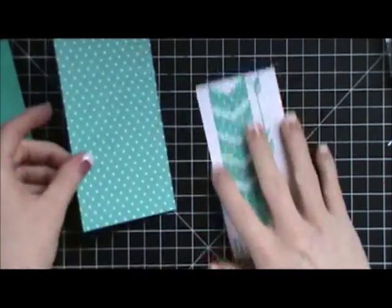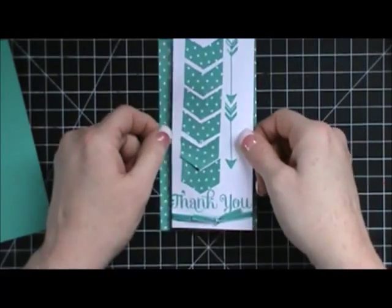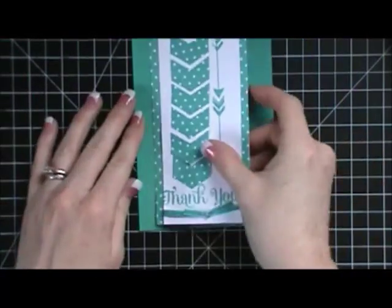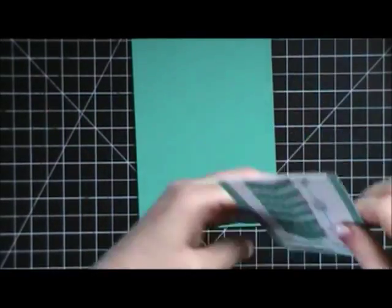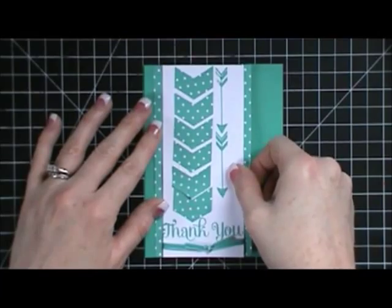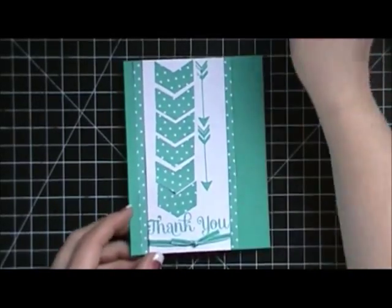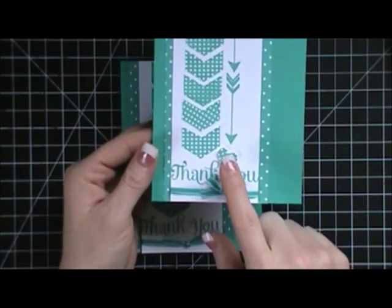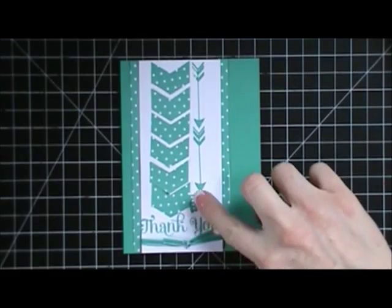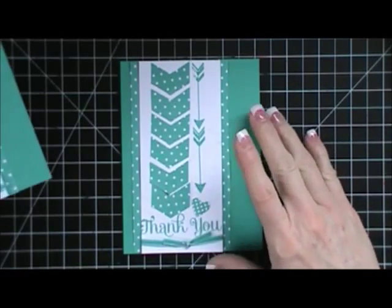Now I'm going to layer these items together. Start by layering the whisper white piece right into the middle of the polka dot paper — that gives you a quarter inch border on each side — then layer that onto your card base. You can place it straight down the middle or to the side. Let me show you the nicer one I made last night. On that card I added a little heart from a small heart punch right on the bottom, because there wasn't enough room for another arrow stamp, and I put it on a dimensional.